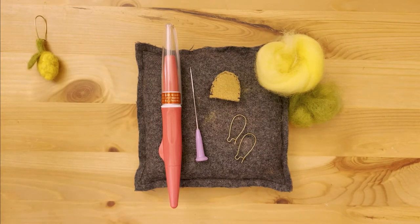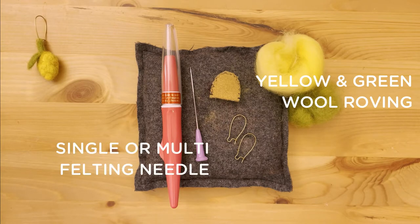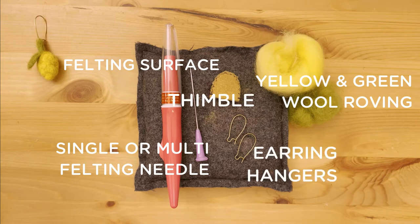What you'll need is about two handfuls of yellow wool and one handful of green wool, a felting needle — a multi-needle tool will help things go faster but a single needle will work just fine — a felting surface, a thimble, and of course earring hangers of your choice.